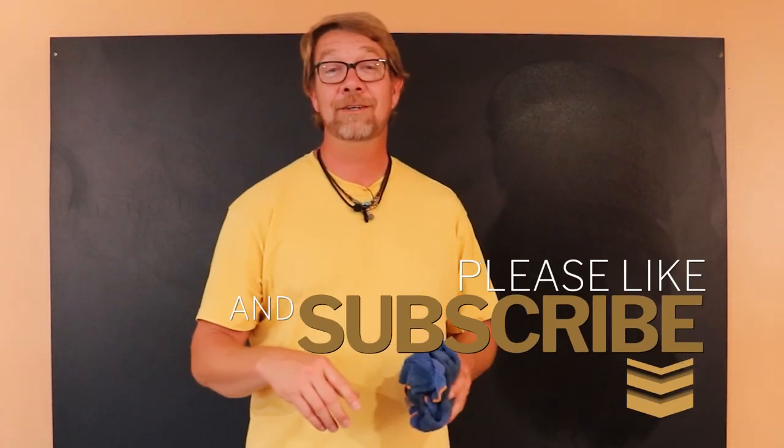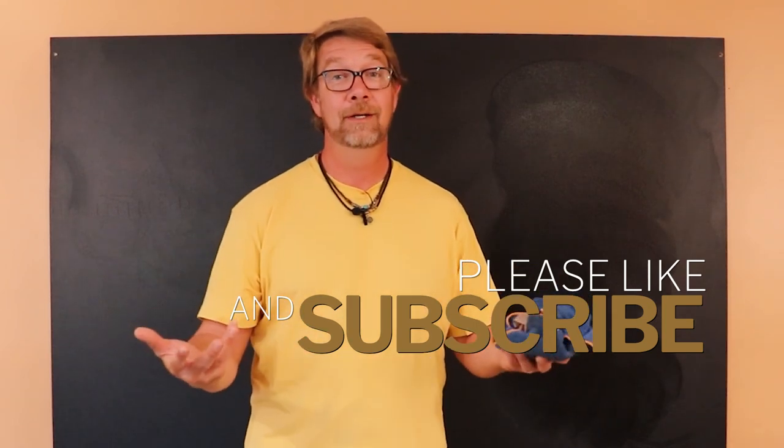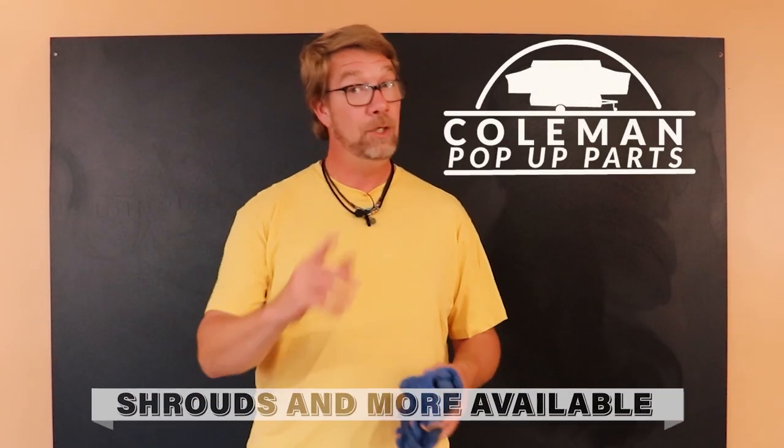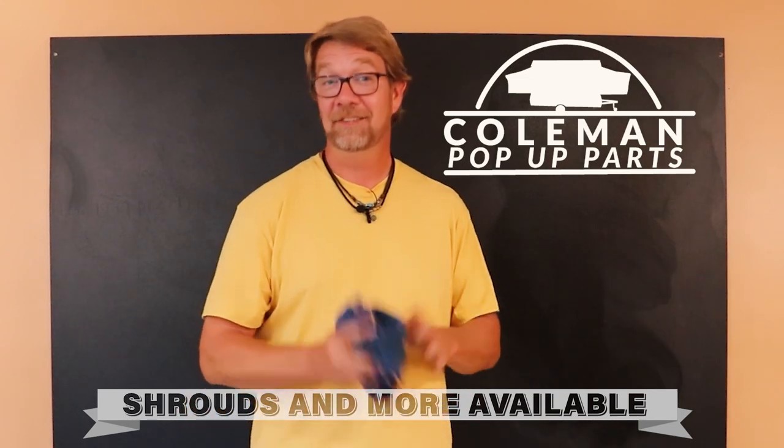And that's it. Thank you very much for watching. Please subscribe to the channel and ring that notification bell so you never miss another how-to episode. I appreciate you guys — I'll see you at the campground.